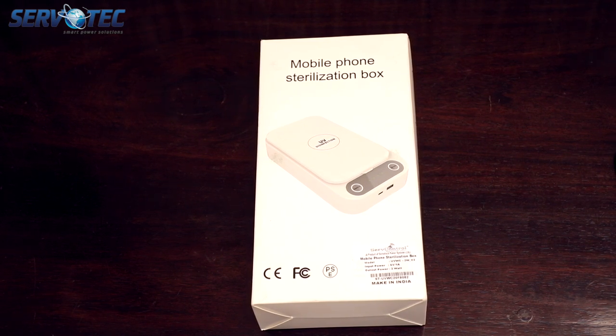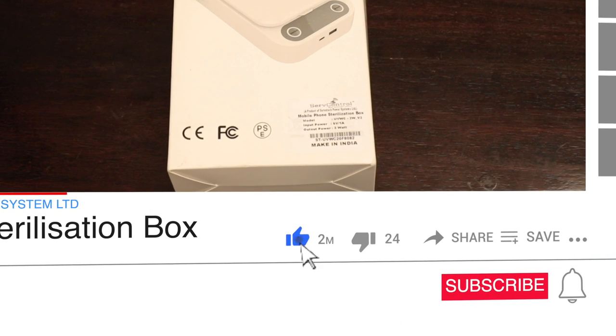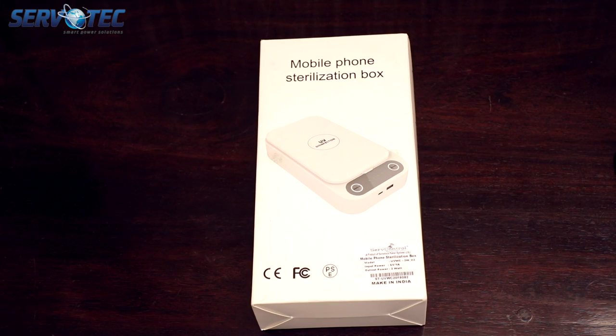Hi everyone, welcome back to Servotech Power System Limited. Today in this video, we are unboxing our mobile phone sterilization box. If you are watching our videos for the first time, please do not forget to hit the subscribe button and the notification bell for all our future updates.